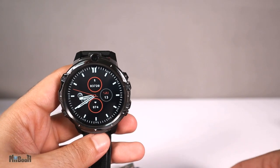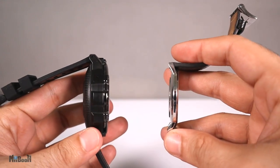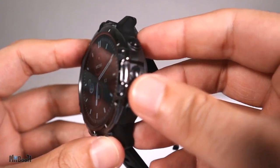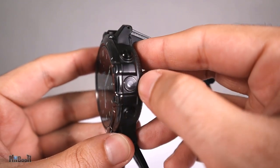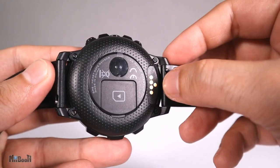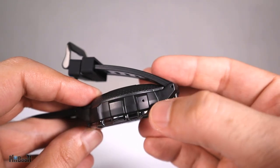Let's talk about the size first. This is a big watch — look at it in comparison to the watch I wear now, especially the thickness. It weighs 74 grams and has a 1.6-inch touchscreen in a ceramic body. We've got the power button here and a quick access button. There's a camera on the side in between the two buttons and another selfie camera right here. On the back we have the magnetic charging pins, a heart rate sensor and a SIM card slot. There is a speaker right here and a microphone over here.